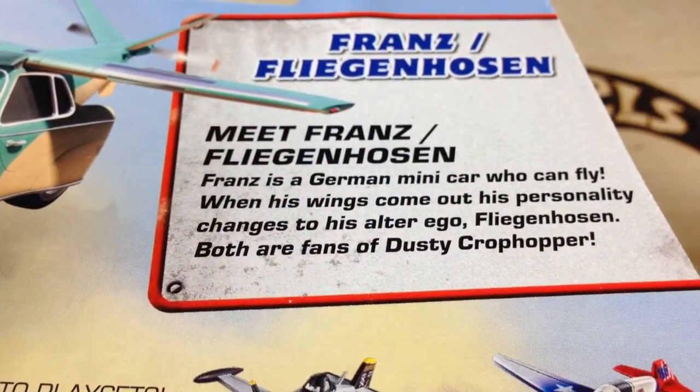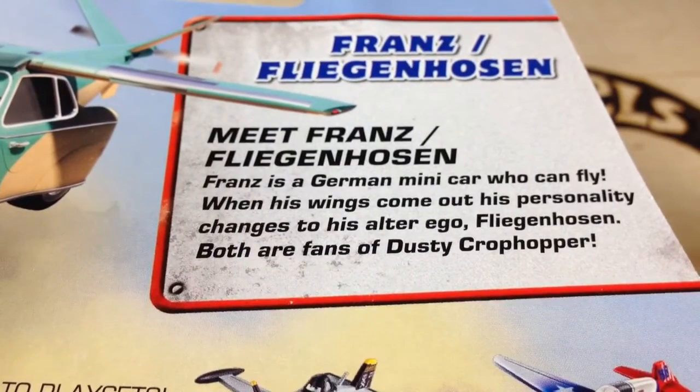Here's a little more about Franz. Go ahead and pause and read that if you want to. I'm going to crack him open.